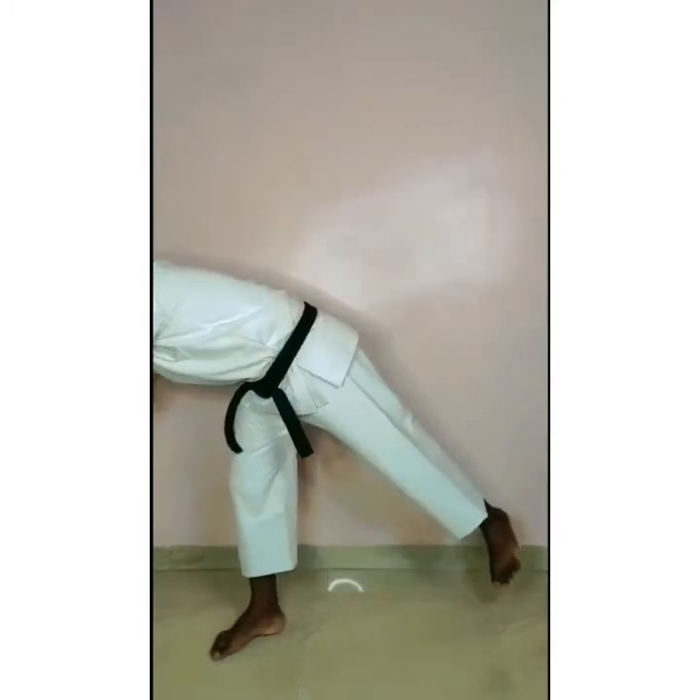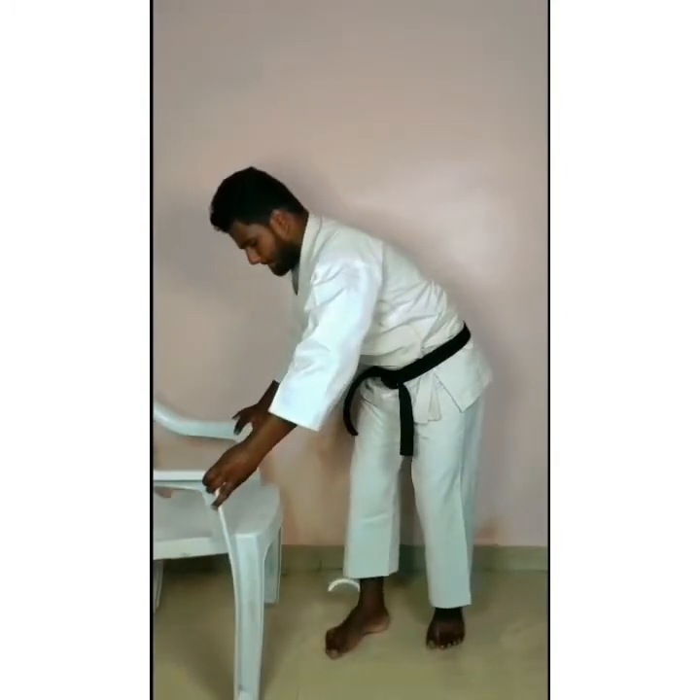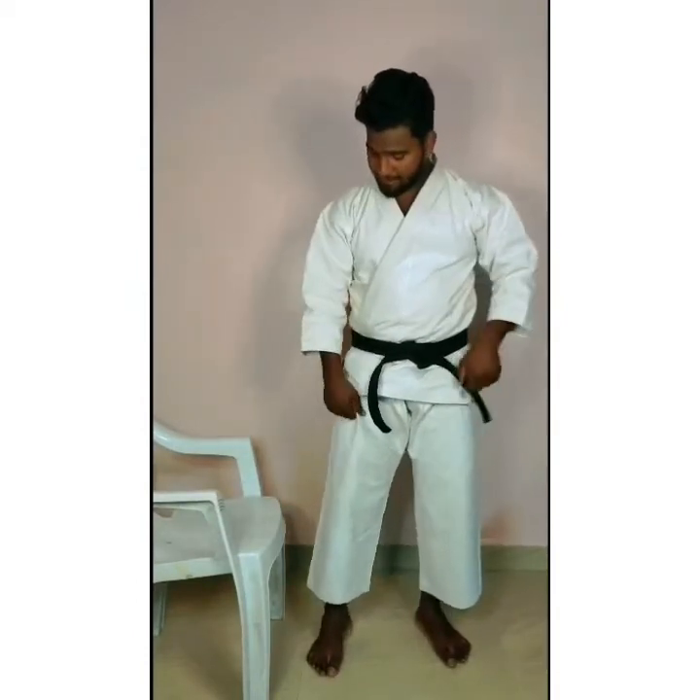Hello everyone, today we are learning the basic movement of the kick. How to learn the kick? First, you have to take a chair. You have to put your face on the chair and stand to the side of the chair.